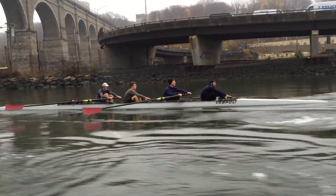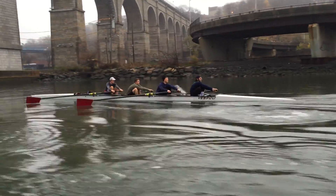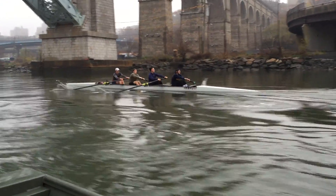Now we're coming up on that first 500. Let's get a good time for this 2,000 meter section of the piece.